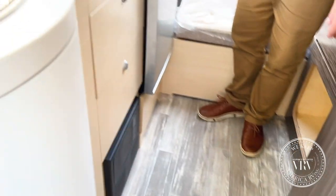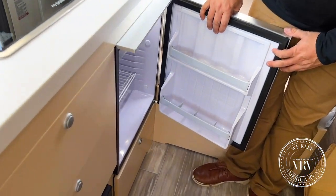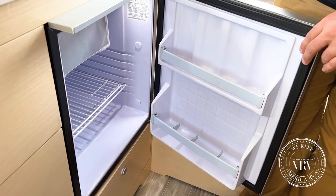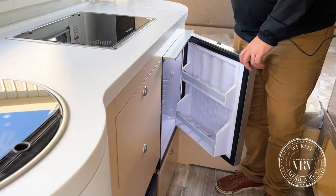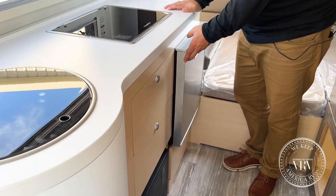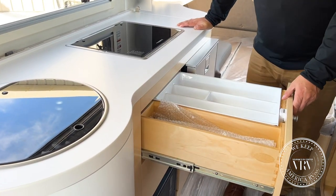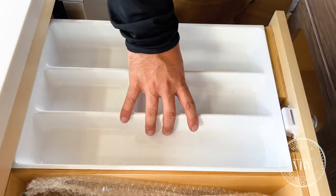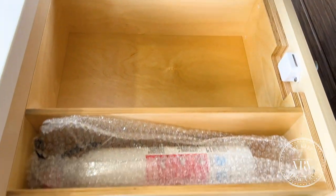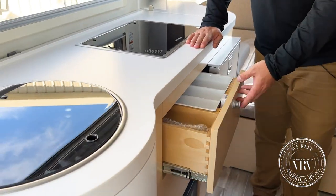Moving to the other side, you've got your Isotherm Marine 12-volt refrigerator. This thing is great — it has a very low amperage draw, so it's perfect for boondocking and off-grid use. A feature a lot of people don't point out: it has an actual silverware divider, and you can pull that out and do all of your cooking utensils underneath — great utilization of space.